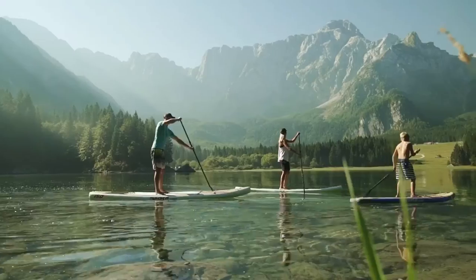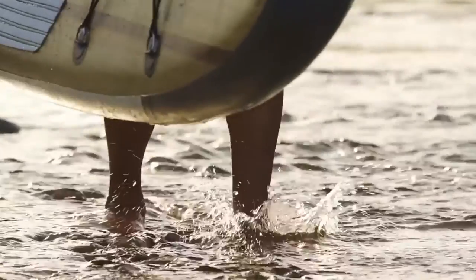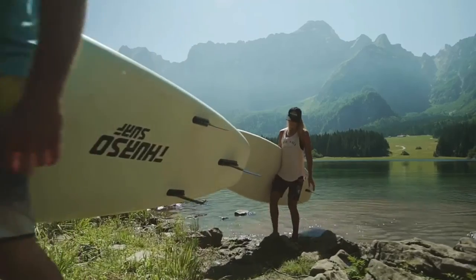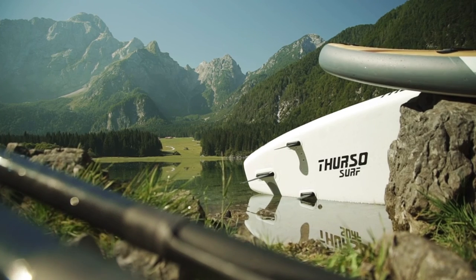If you really want to pack it in nice and neat, you're going to want to suck all the air out. That's really our only semi-complaint about the bag — it can be a little bit small for the bigger board.